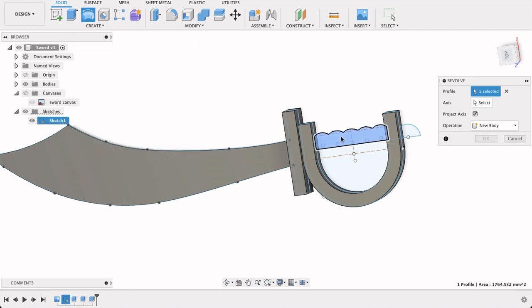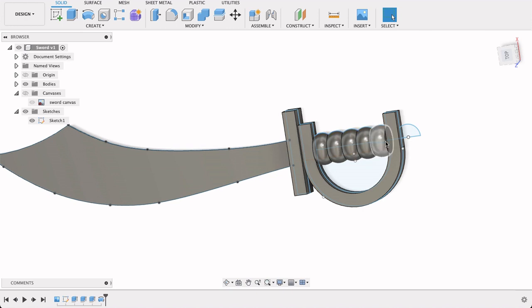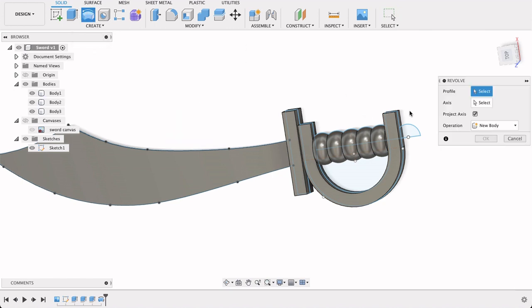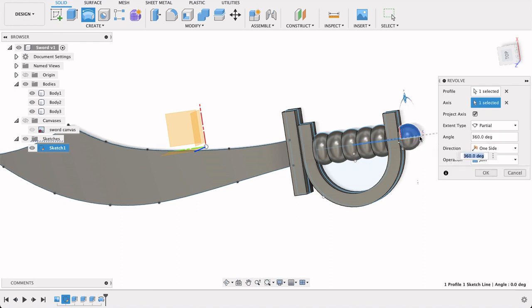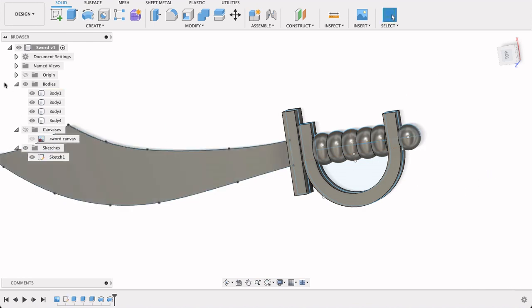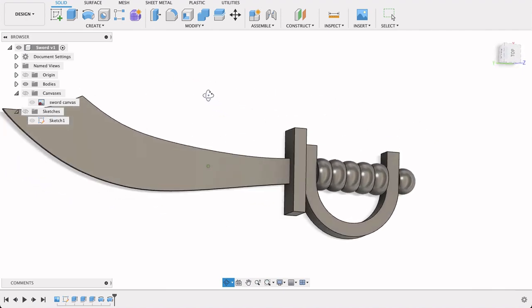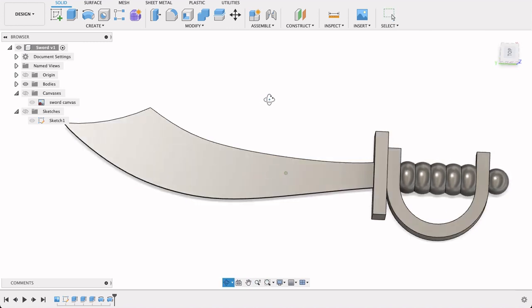We have to select our axis — this is that line we drew. You can see it's revolving around that axis — new body, click OK. Now we've got several bodies: the sword, the handle, the hilt and guard, and the handle end. We'll repeat that revolve step on the bottom piece as well — select the axis of rotation, new body, OK. Now we can turn off the sketch and we've got pretty much what we're looking for, with just a few things I'd like to add.